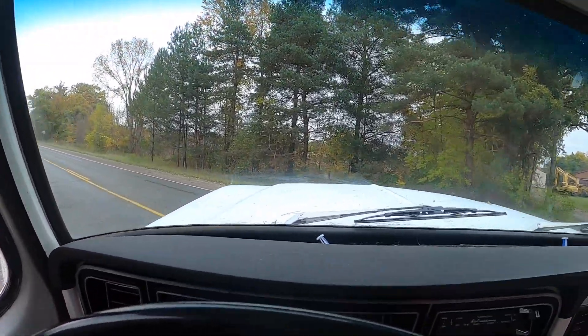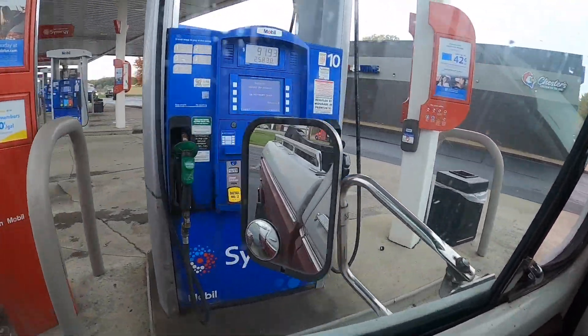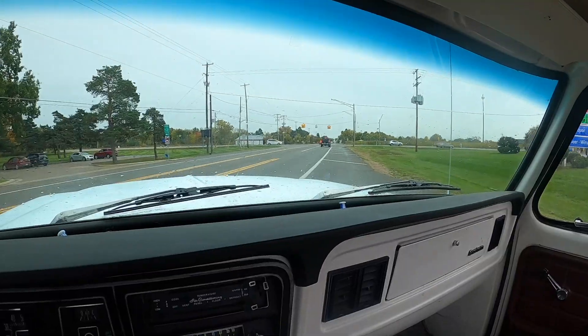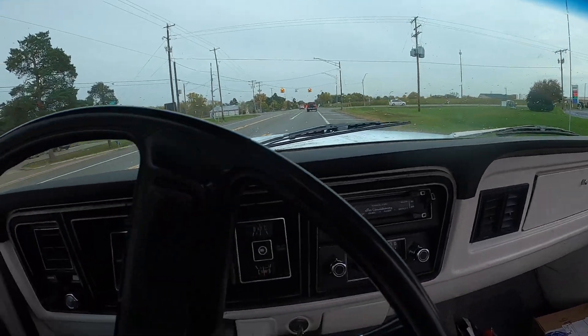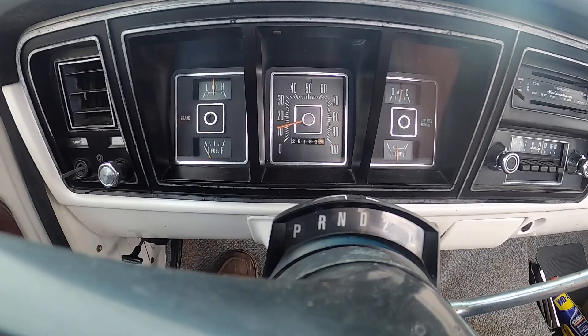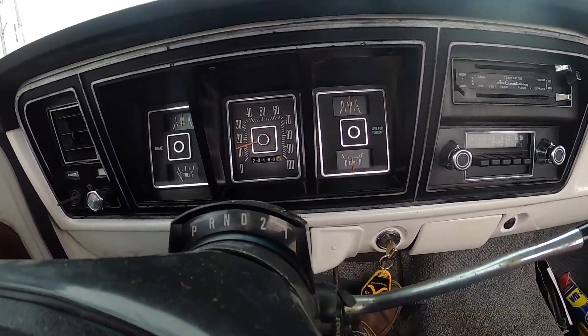I'm going to fuel this up, top it off, and then start this test. All right, we're fueled up. Odometer is at 28,183 to start this trip. Well, here goes nothing.